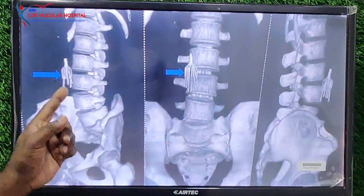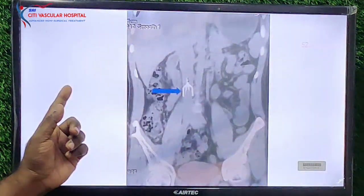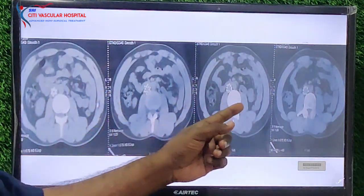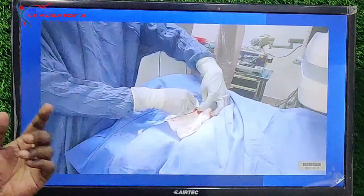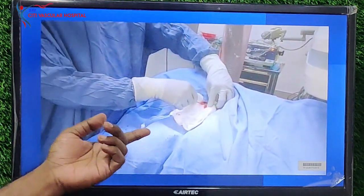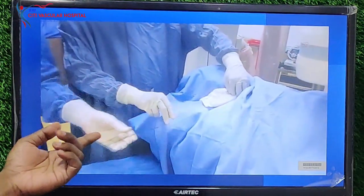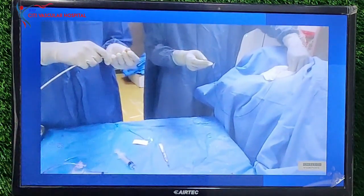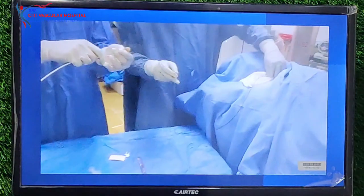A CT scan was done and there you can see the IVC filter in the infrarenal location in the coronal image, and in the axial images. On x-ray fluoroscopy, we have taken the jugular puncture and placed a long 8 French sheath over a regular 0.035 wire. Once we are in position, we will take an angiogram to see the flow in the IVC.